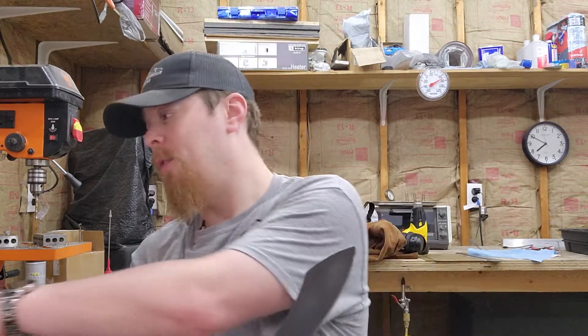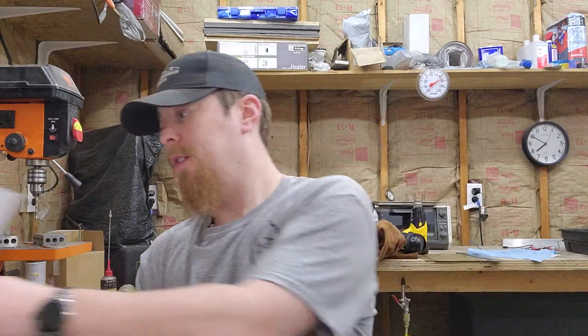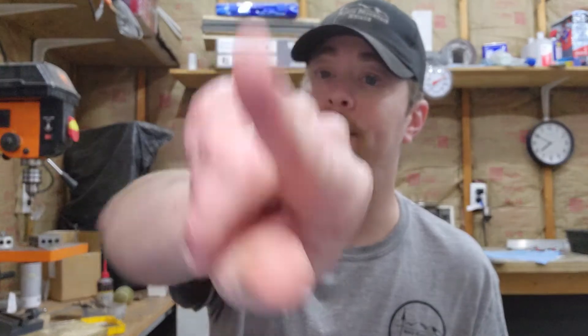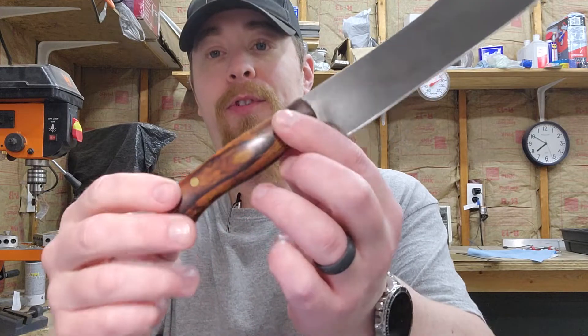The other one is very cleaver-esque. Also 52100, also ironwood, force patina finish. Just finished sharpening — this is very sharp. The little one actually cut my finger — you can see it right there. I cut myself while stropping it; as I rolled my hand, I caught my finger on the heel.